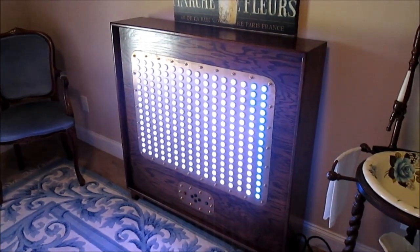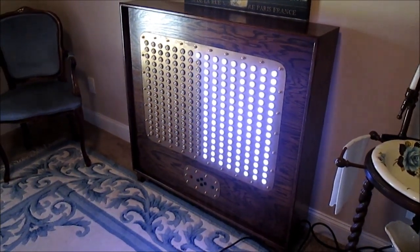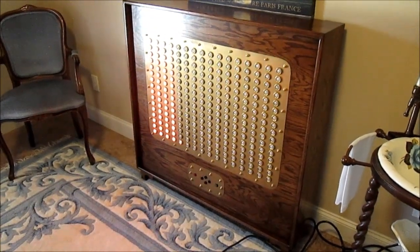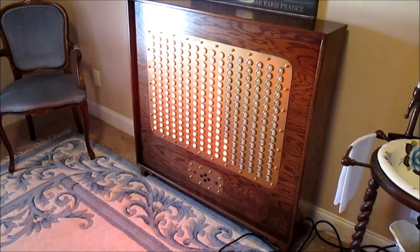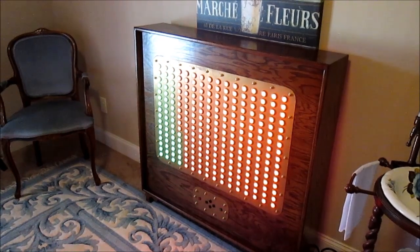So the next step now is to start programming those buttons to switch between effects and also to start playing around with more sophisticated effects. So I shall bid you adieu for the moment — I'm going to go back to my programming now. I'll see you later.